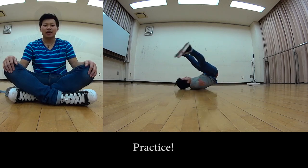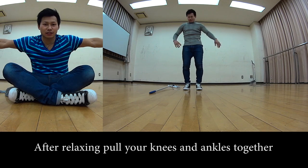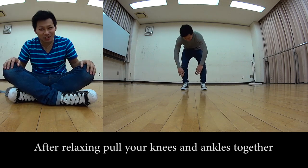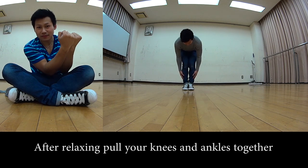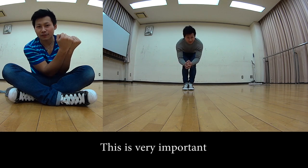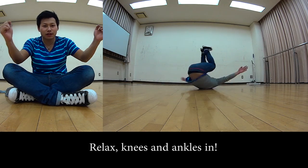If you force it or try to tighten up, your body will flail and your balance will break. Always practice relaxed in a spread eagle position. Step 2: from that relaxed position, bring your knees and ankles together — that's all. This is very important.